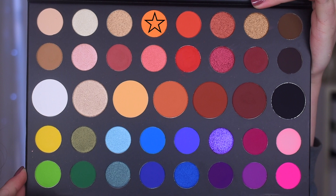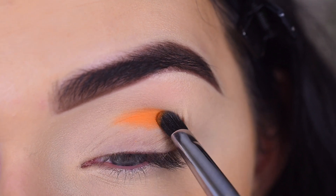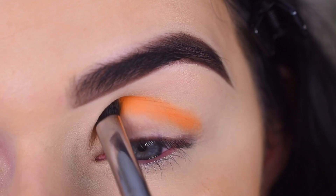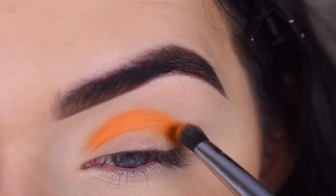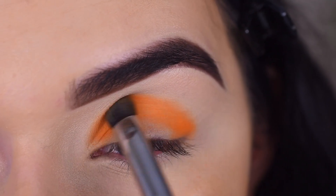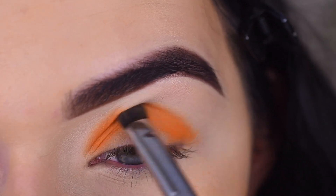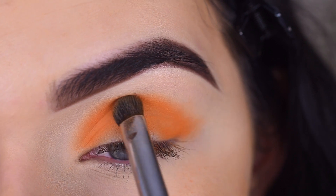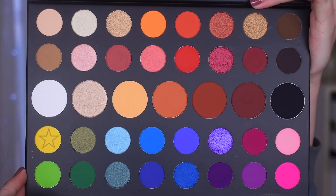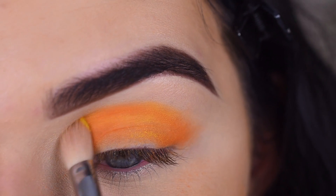I'm going to take the shade 518 on a Sigma E32 and pack it into my crease, really building up the color. Then I'm going to use that brush to softly blend. Next, I'll pick up the shade B on a Sigma E25 and use that to help blend out the edges of the orange.